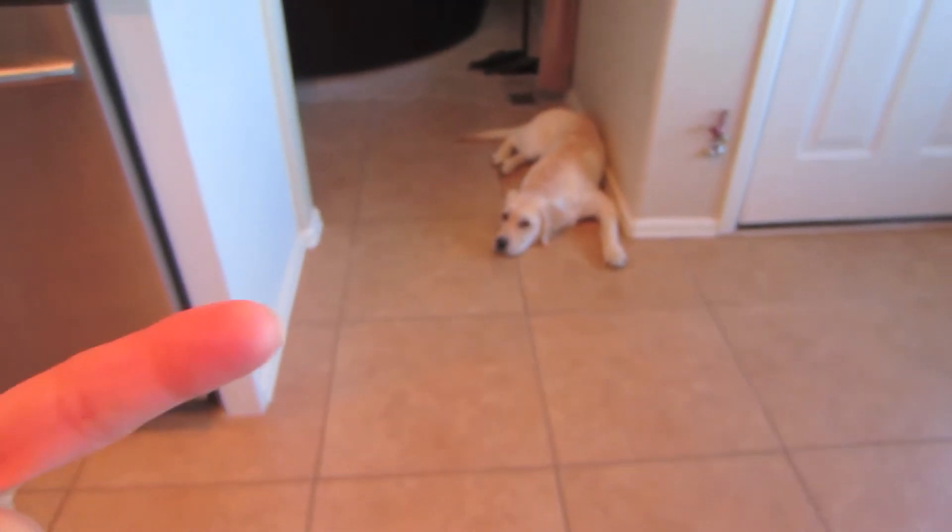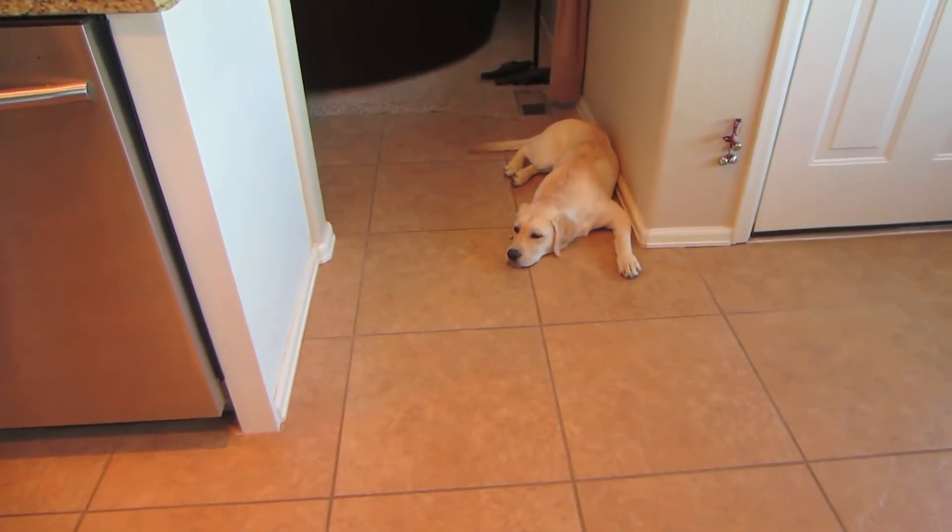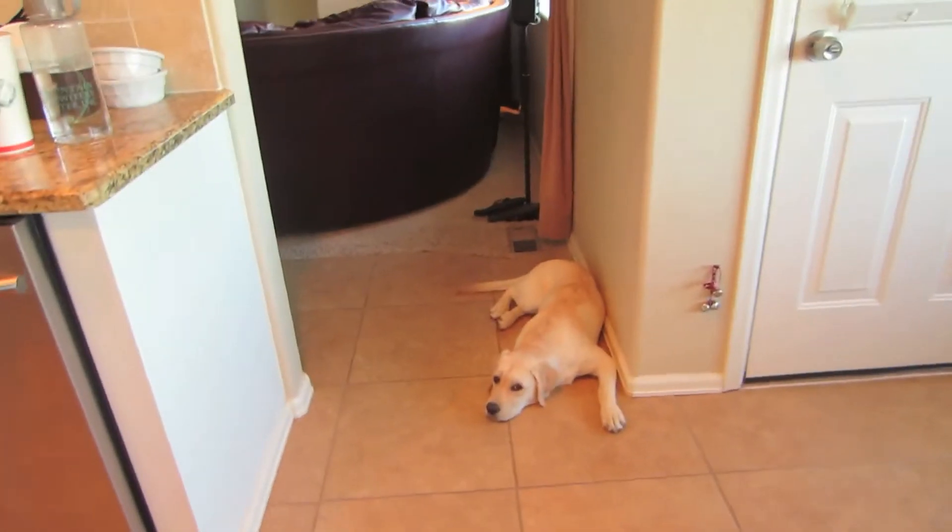She looks so excited. She's actually hungry — it's dinner time. Maybe we'll do some training before dinner. We're getting to that five-month mark. You're five months today and you've been getting a little more independent.